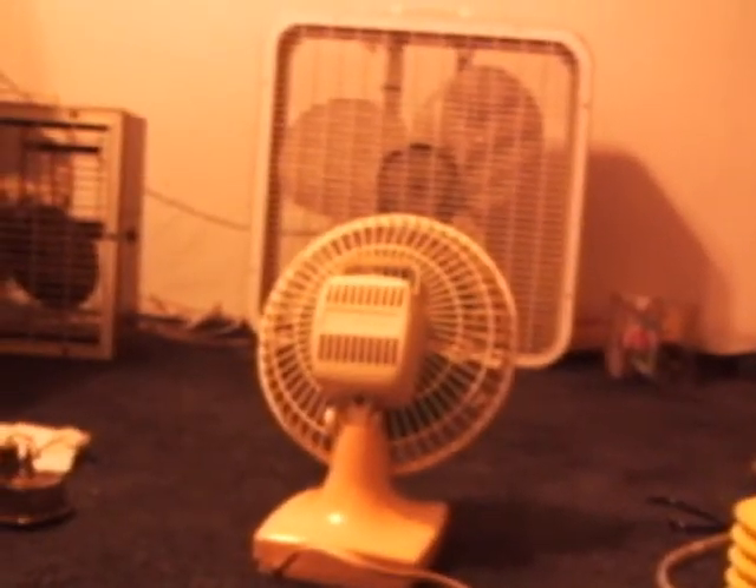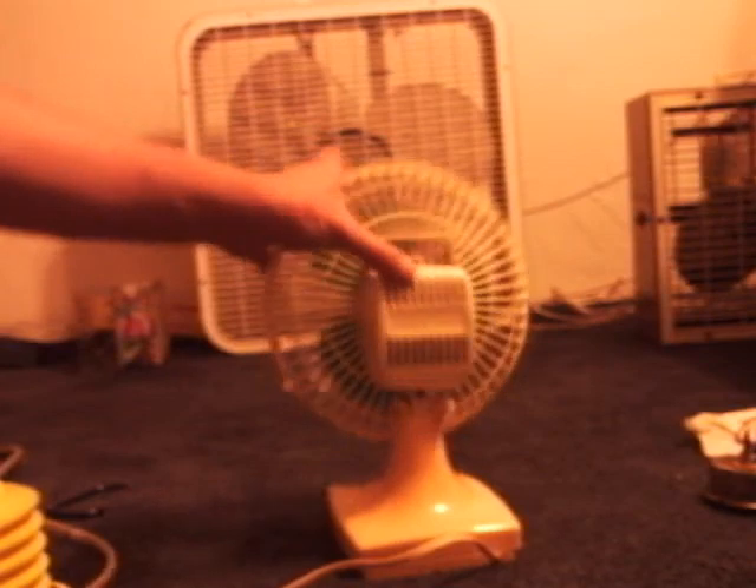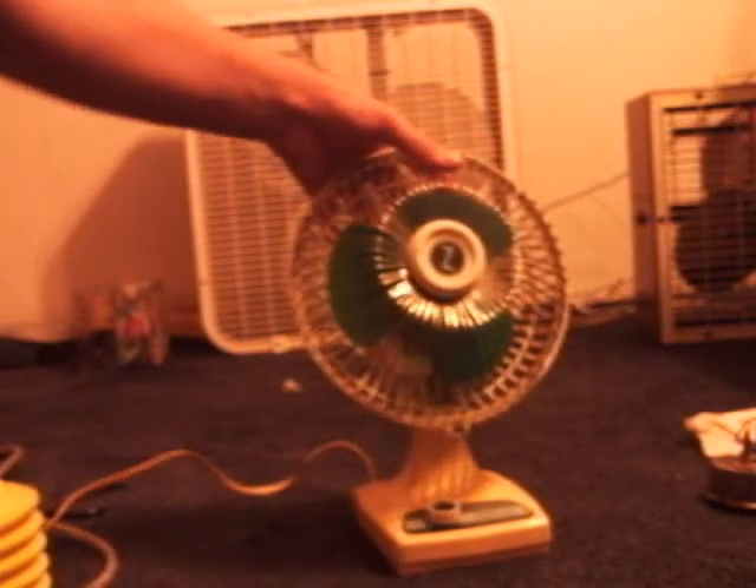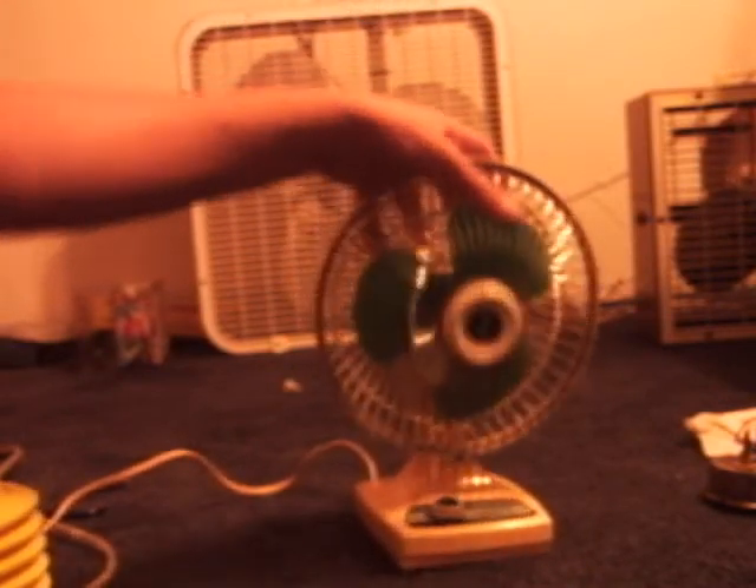See, the head can be tilted up or down. The fan head — it just tilts up or down.